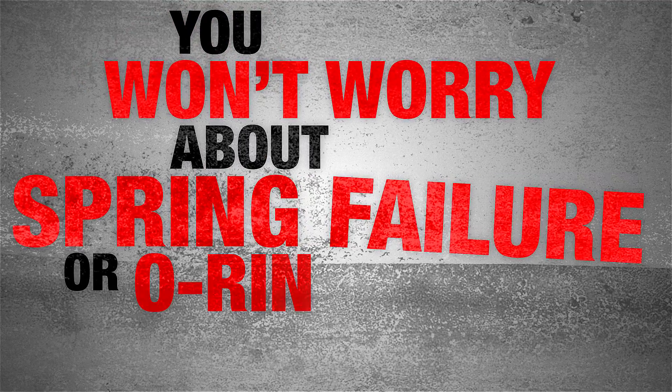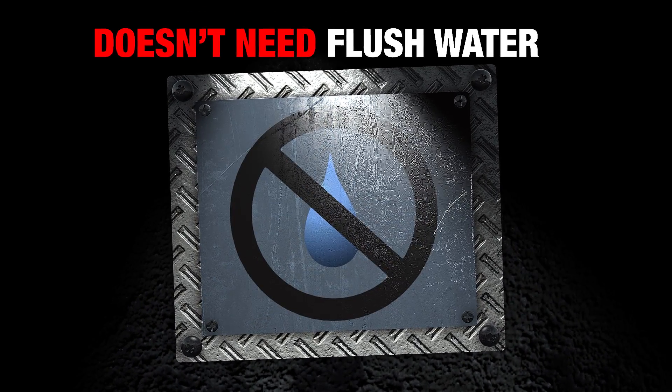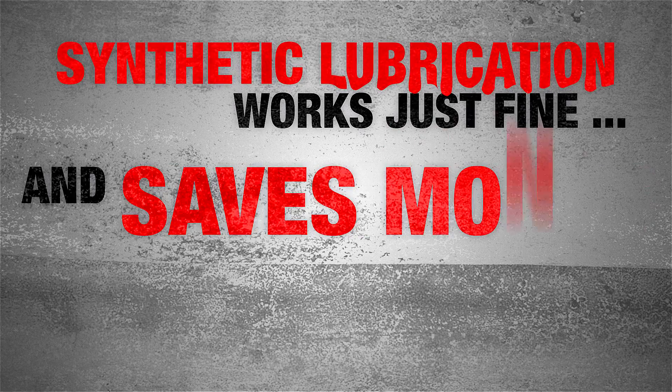You won't worry about spring failure or O-ring hang-up with the SLC. You also won't worry about flush water. Why? Because the SLC doesn't need it. Synthetic lubrication works just fine and saves money too.